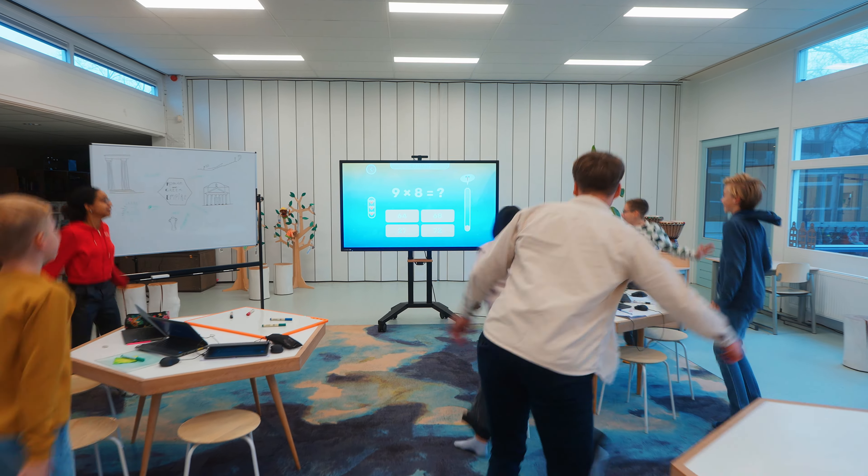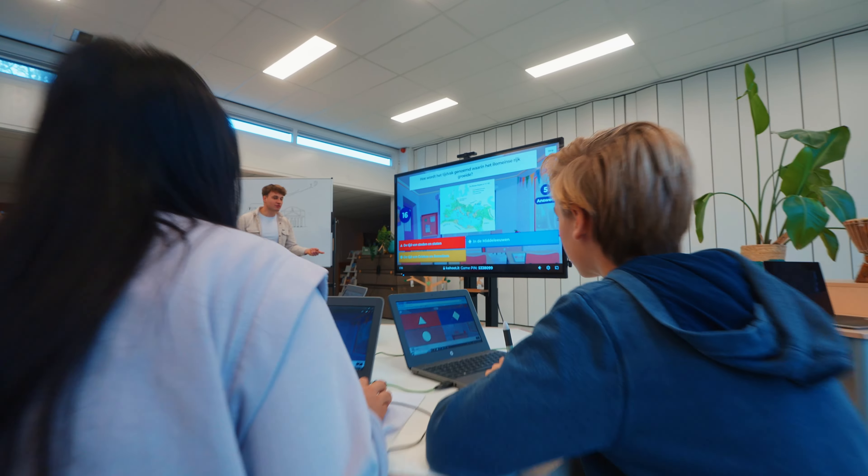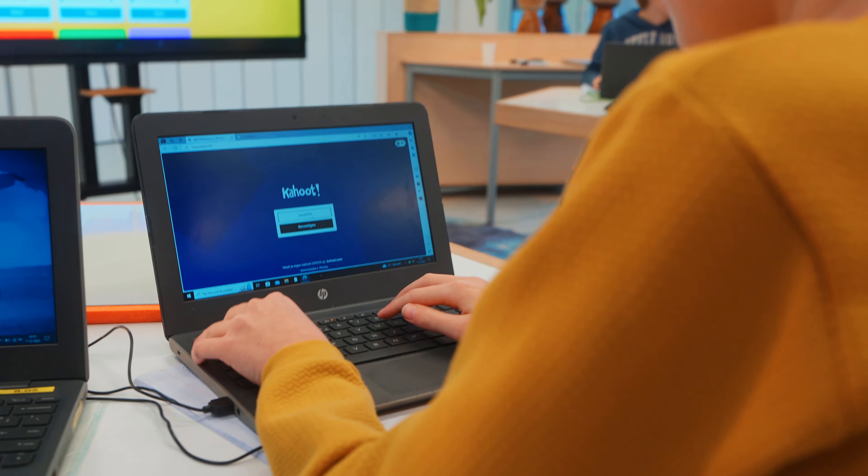In today's classrooms, engaging students is key. Discover how the solutions from Legomaster seamlessly blend into the learning environment, enhancing every interaction.